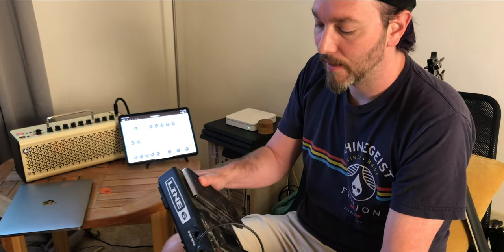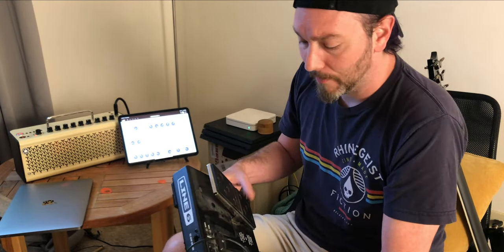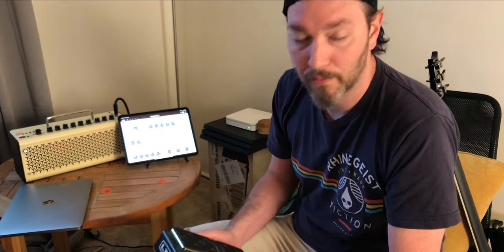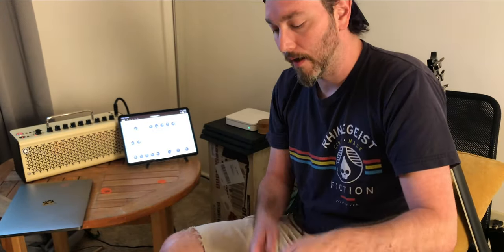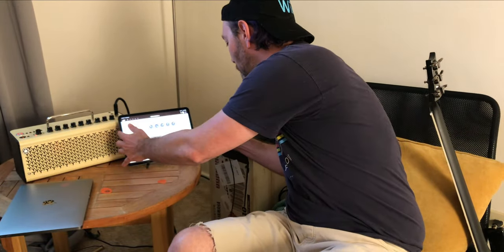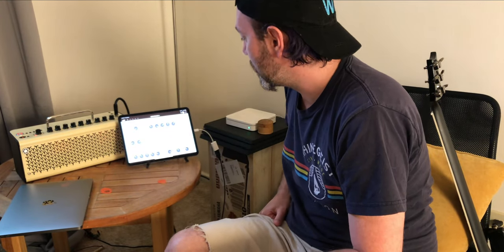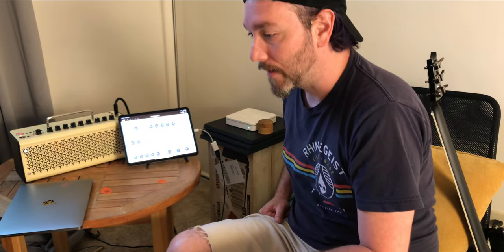I haven't really set up anything advanced with this yet — I don't think there's much you can do on that front — but it works great for switching between presets. For a practice amp that I'm just jamming on my couch with, that's great. You would think you'd plug this into the amp directly, but actually we plug it into the iPad or iPhone, and it's wireless — Bluetooth between these two — so you don't have to be near your amp.